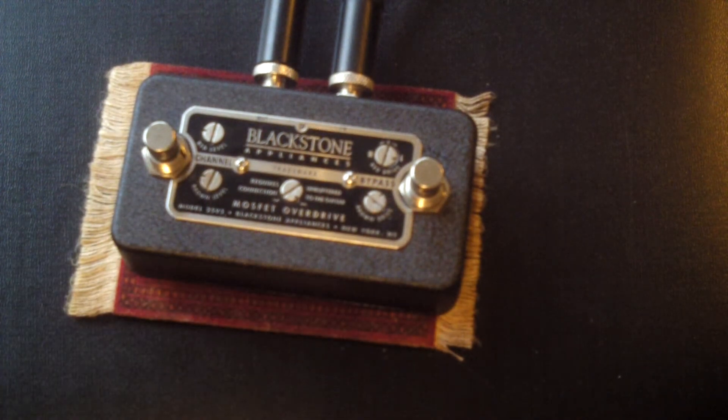This is courtesy of my friend Matt Gleeson at Monty's Guitars — a loaner from him. This is the Blackstone Appliances MOSFET Overdrive. Basically it turns your twin reverb into a Mark 4 Boogie — an extra two channels of gain.